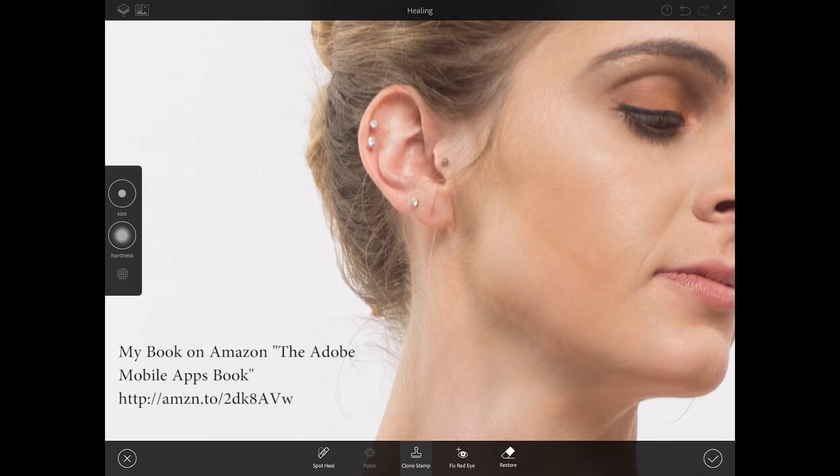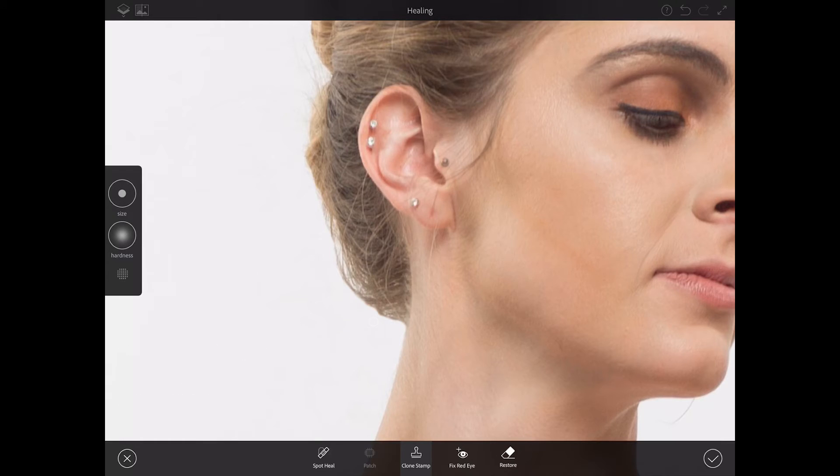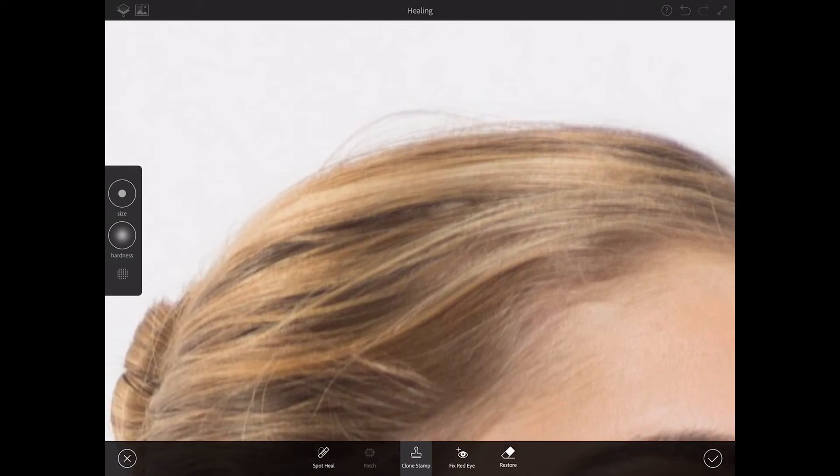Sample and paint, sample and paint. The clone stamp tool in Adobe Photoshop Fix is absolutely identical to clone stamp in Adobe Photoshop. To make the edges of her hair look more natural, I'll bring down the hardness of my brush, clone-sample part of the background, and paint her hair — just like that. Let me zoom out.